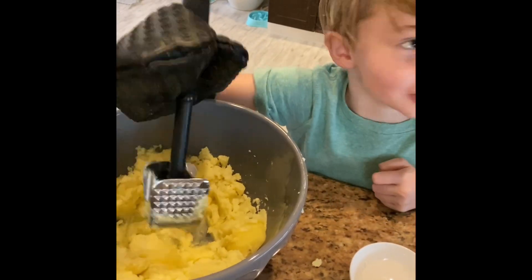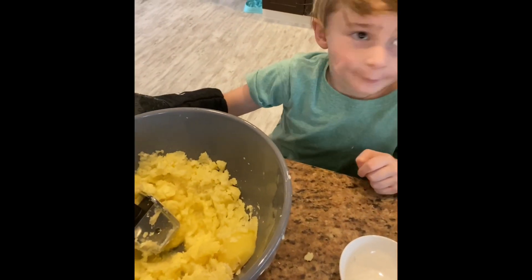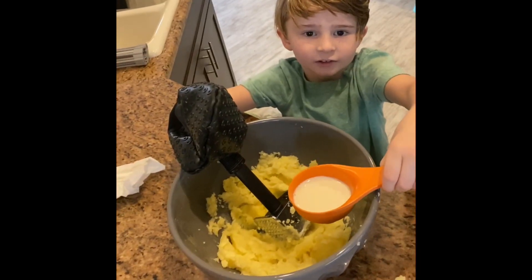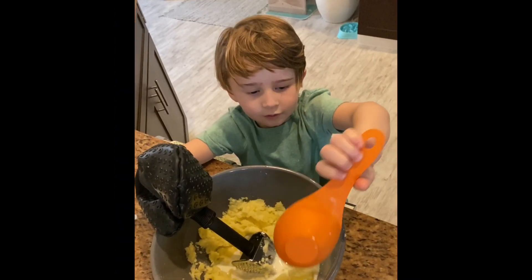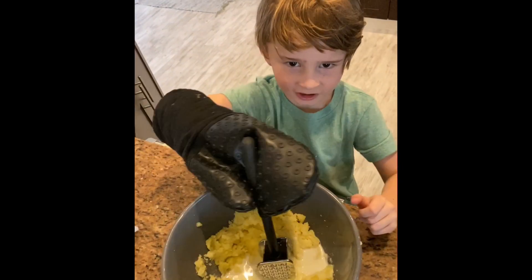This looks yummy. I really want to eat them. Now I have to add some milk. Now you have to smash it.